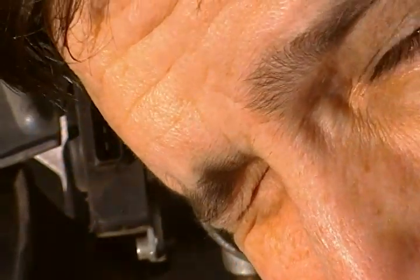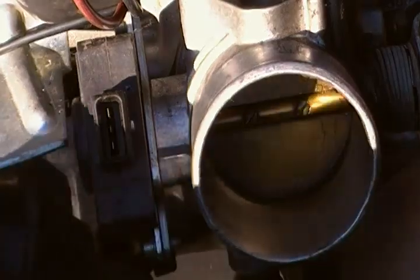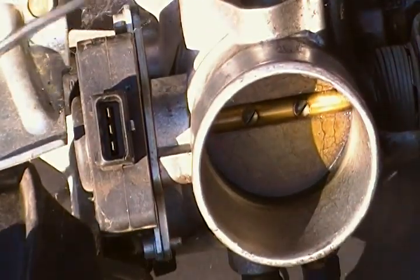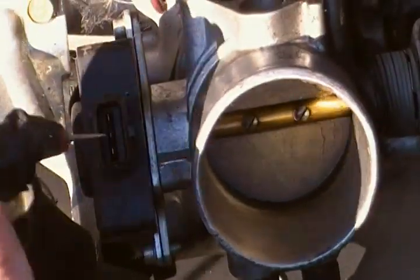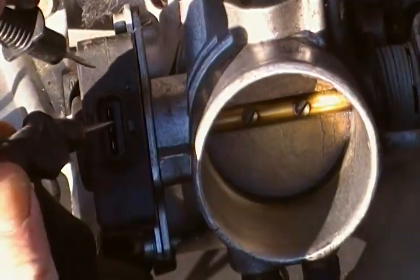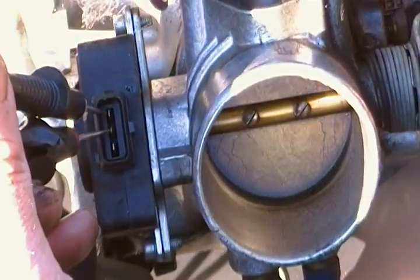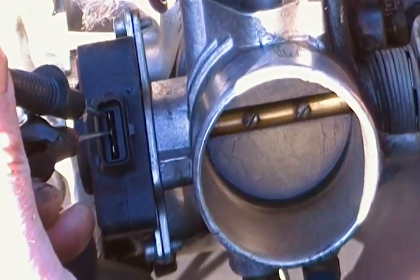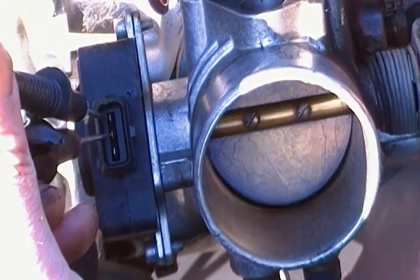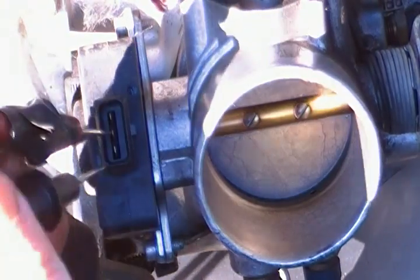This is how to cut the TPS wire on your LH 2.4 non-turbo harness. Get yourself a continuity meter — put it on beep when you have continuity. The middle one is the power. When the TPS is closed, it beeps; when you open it, it goes away. You need those two wires — don't cut those two. That's TPS closed.